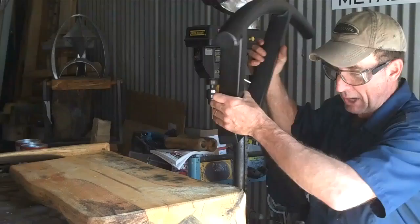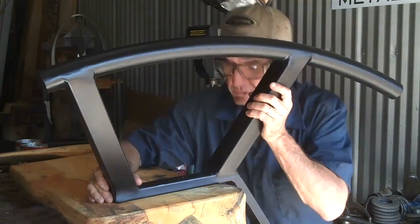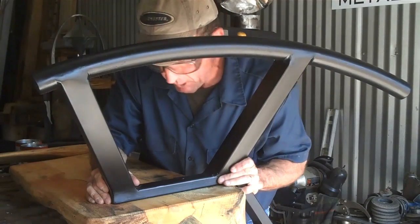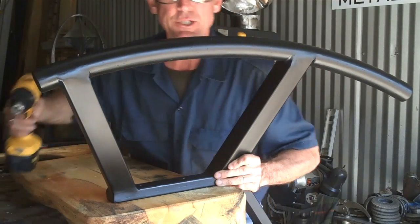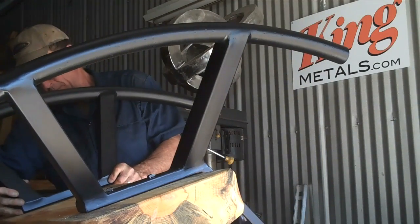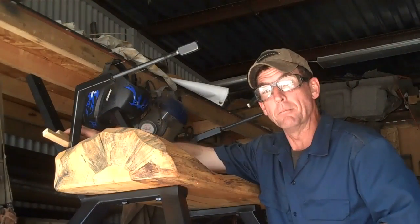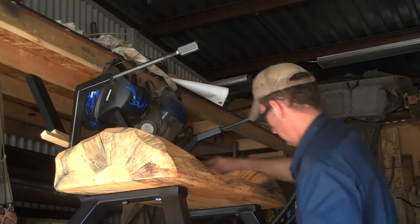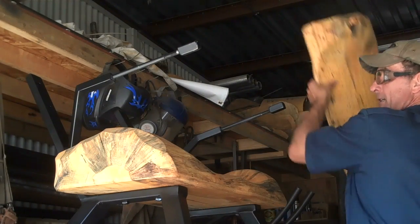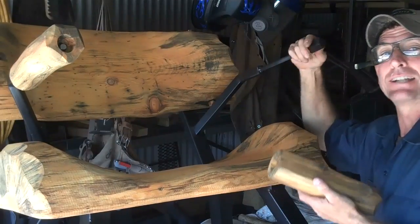Let's do this rocking chair the same way — we've already made our marks. Just going to line this up on our reference points, pre-drill, and get it put together. It's as easy as that. Put the next one on your marks and pre-drill. Then we put our spacers in, set up the back, and attach the arms.